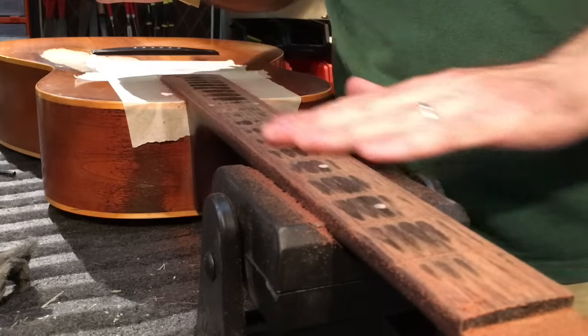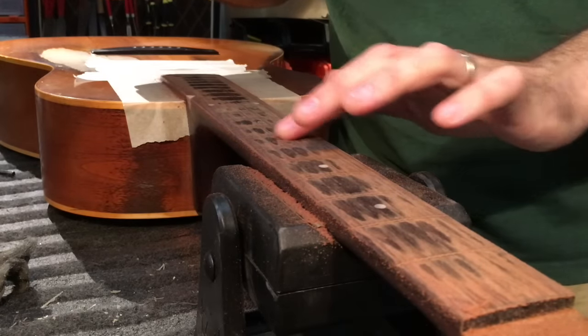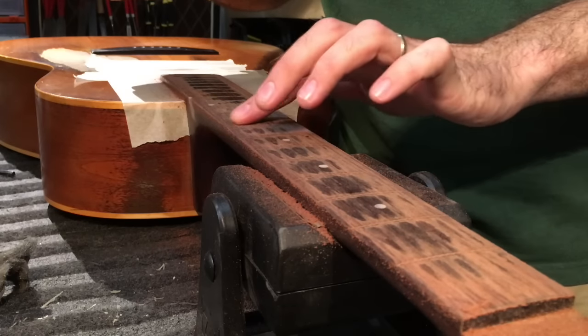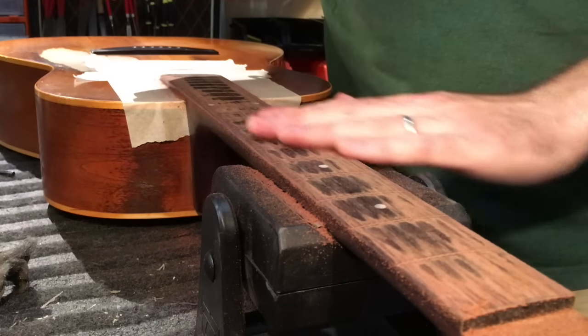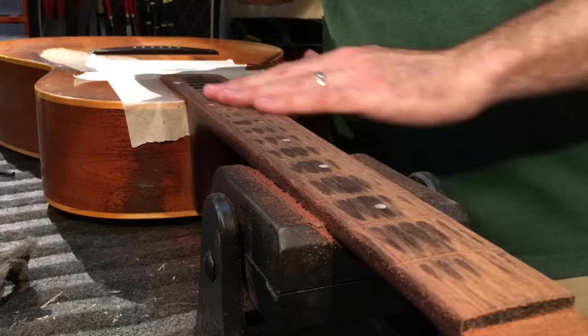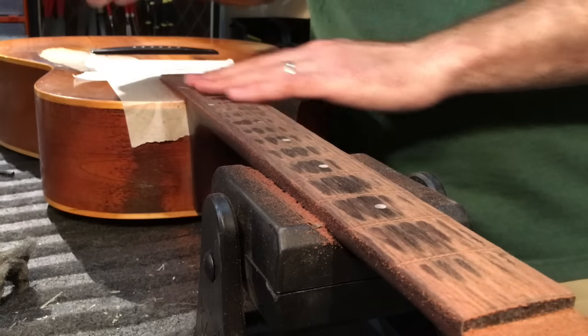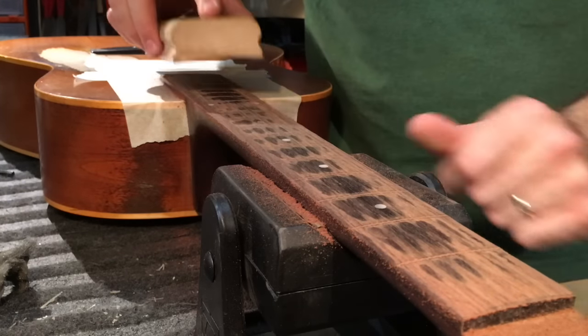I don't want to get rid of all of these beautiful divots. For me this is character in the neck, from a player who has played this guitar lovingly and passionately over so many years. Such a shame to get rid of all of these. So really I'm just doing the bare minimum that I need to do to get it radiused.